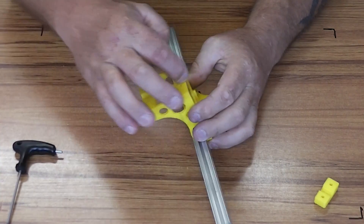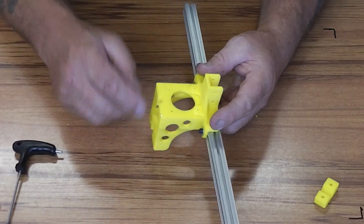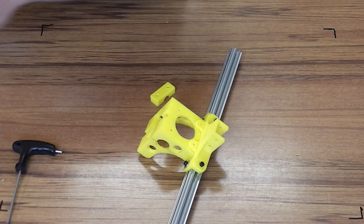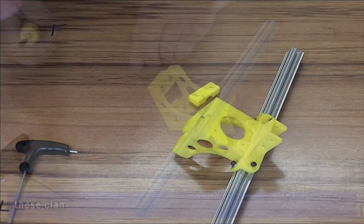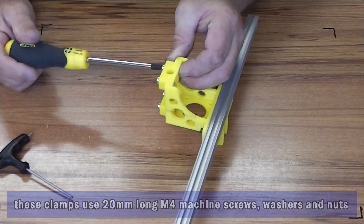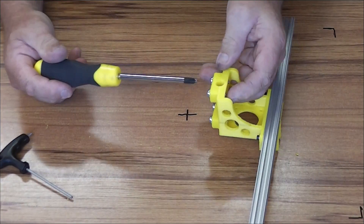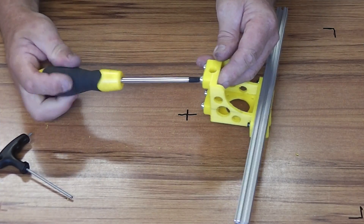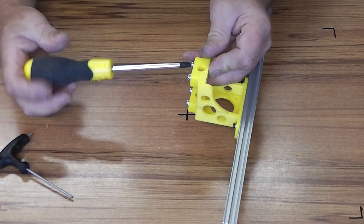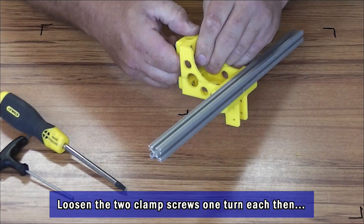The back of this piece also holds the guide rail for the Z axis, so I'm going to put that on now too, because it's a lot easier now than later. Tighten it up, and then take it back about 10mm on each of those, just so the clamp sits free of the face of the Z motor mount.